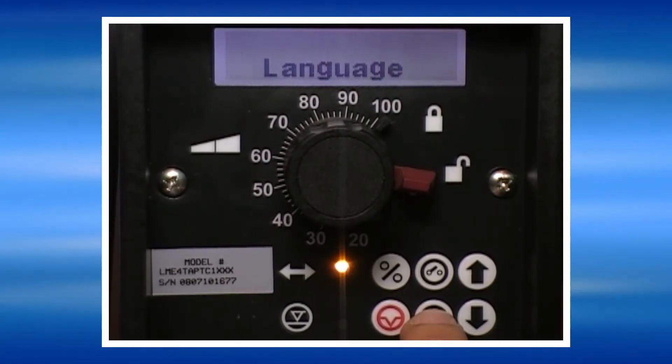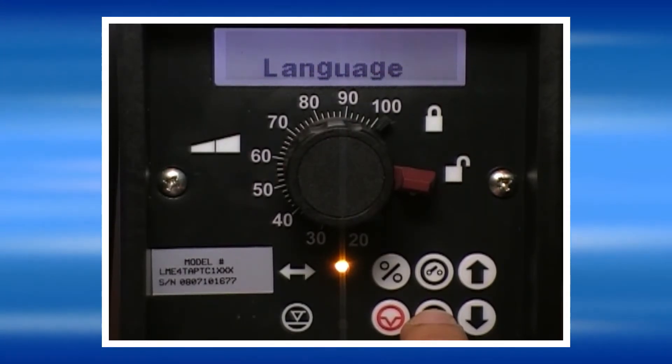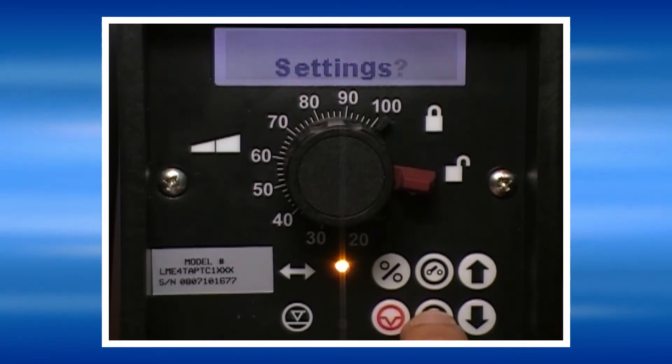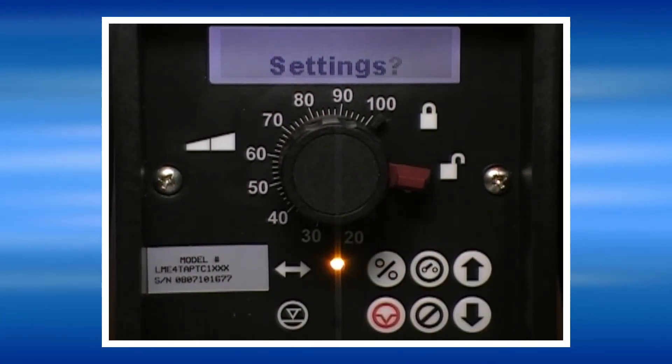The language screen allows you to select what language the pump will display its menus in. It can be programmed for English, French, German, or Spanish. Press No to move to the next screen. That takes us back to the main menu settings screen.